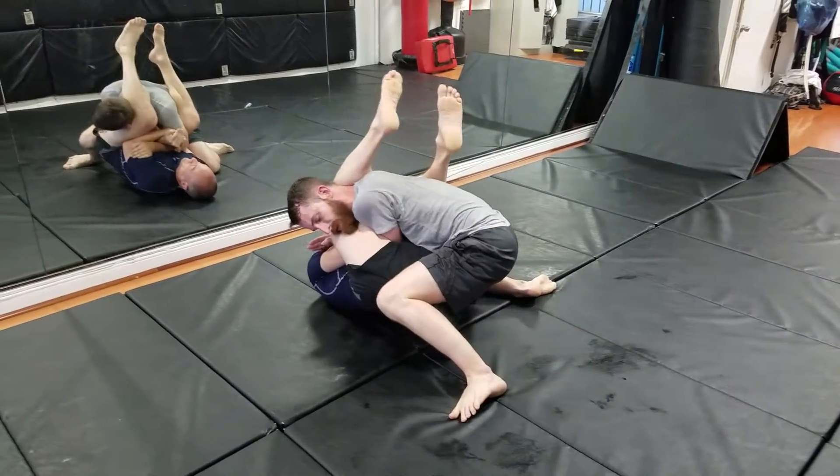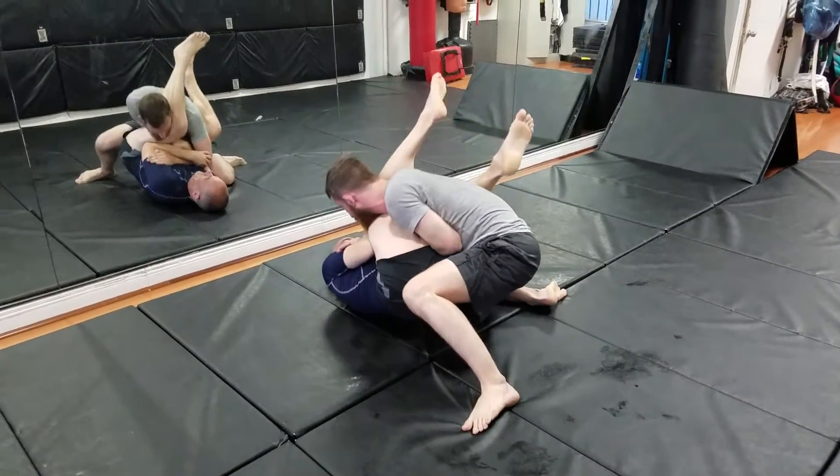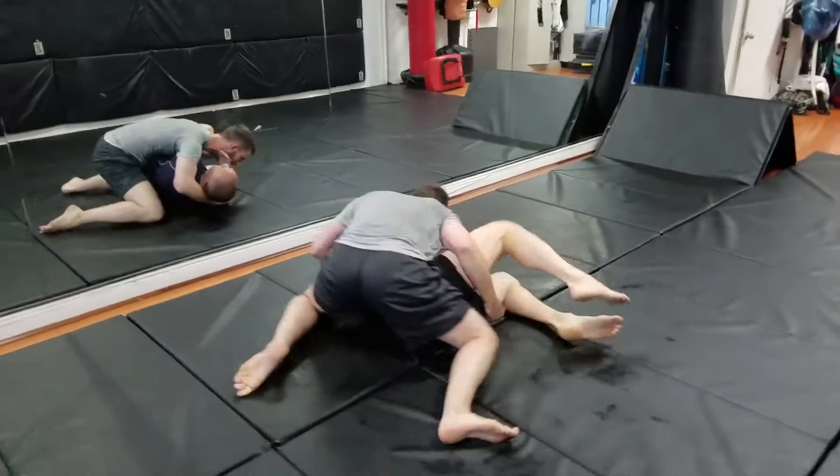Grab that leg, Jared. Where you looking, though, Jared? Where you looking? But grab his leg too, with that hand. There you go. Good.